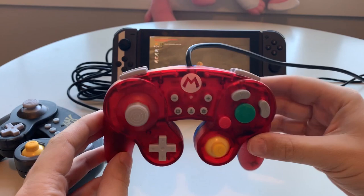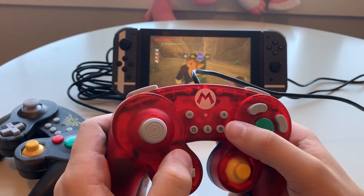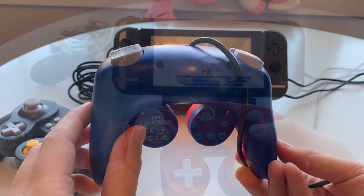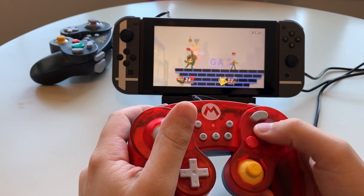Right off the bat, the big thing you're going to notice about this controller is it is indeed wired. There are other wireless options, but a lot of professional Smash players and just more serious gamers want the wired connection to get rid of some of the latency you might experience using a wireless option. That does have some drawbacks right off the bat. One of those drawbacks is if you want to play this in tabletop mode, you need to get yourself some sort of adapter, like the one I'm using right here — this is a multi-port USB playstand, also by Hori. This gives you the option to use four wired USB connections while you're playing in tabletop mode. But for most people, you don't have one of these lying around, so keep that in mind before you pick this thing up.